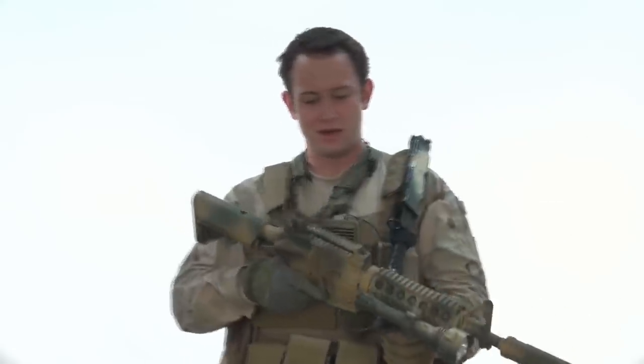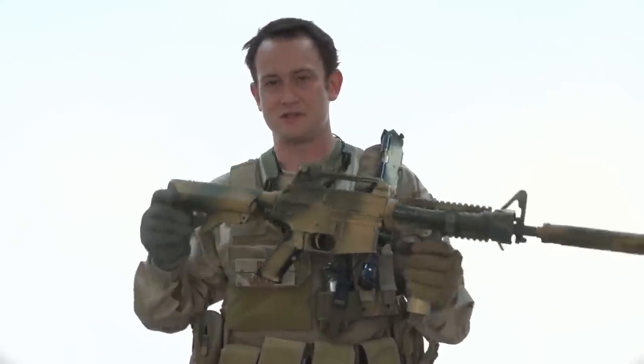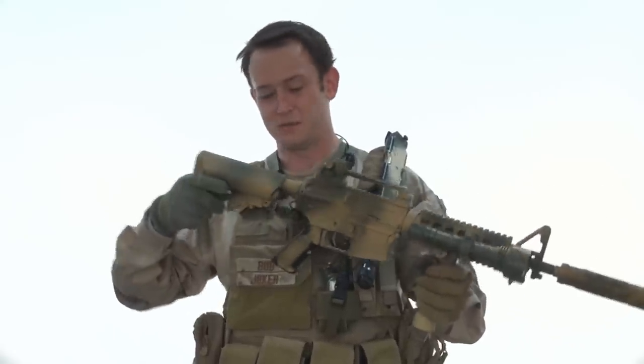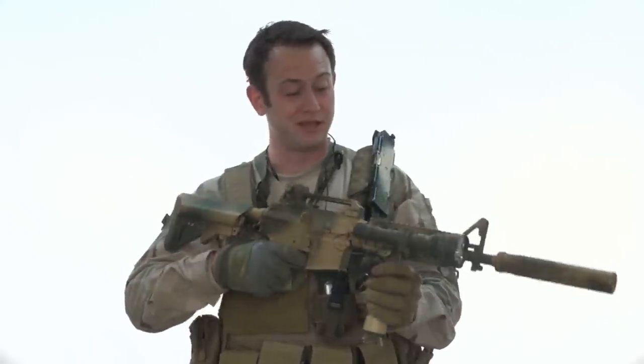I'm going to start with the gun. We've got an M4 CQB by Classic Army — it's actually very similar to a lot of the guns we sell here. The main reason I like it is because it's got a crane stock and a short barrel with a thread attachment, so I can put any battery I want in here — basically a big one so I can play all day.